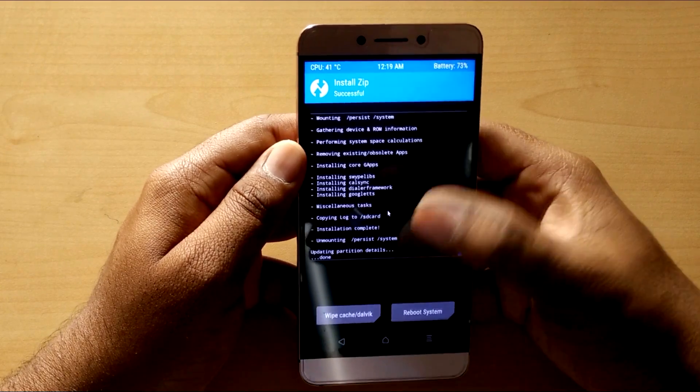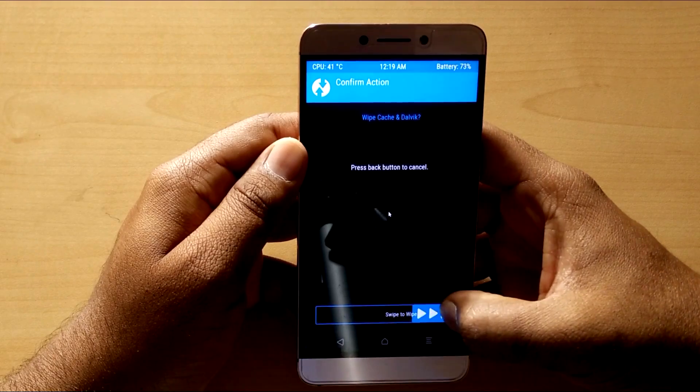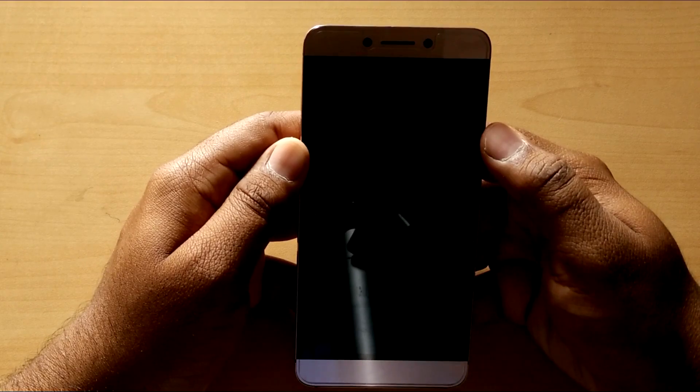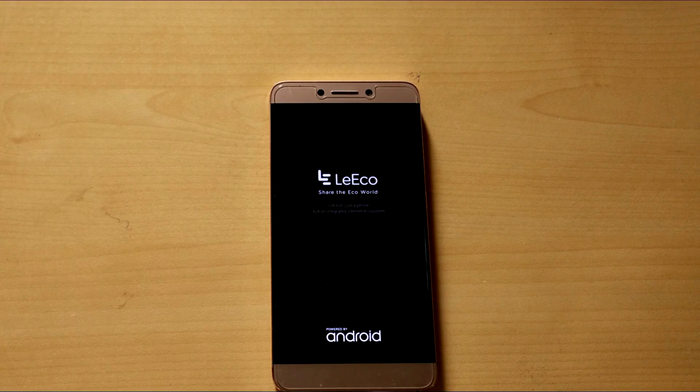After it's done, select wipe cache and Dalvik and swipe. Then hit the reboot system button. Remember, the first boot after flashing any ROM takes about 5 to 15 minutes, so don't panic if it's taking some time.